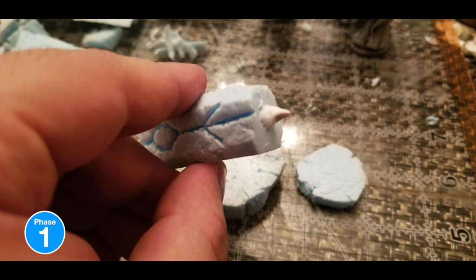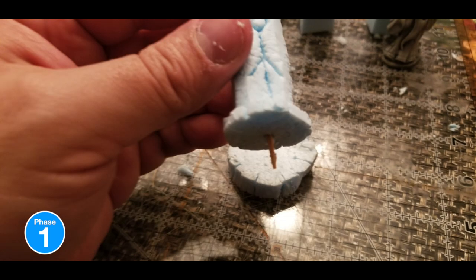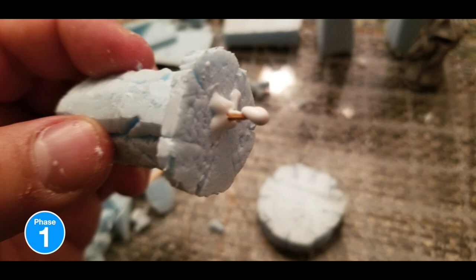I used the toothpick — same old toothpick trick — put some tacky glue on it and then started penetrating the circles. I chose the little circle first and then followed up with everything on the big circle, again using the toothpick as the support. Then I went ahead and tacky glued that too just for extra support and connected the whole thing.